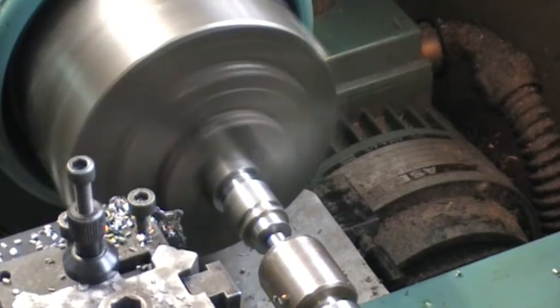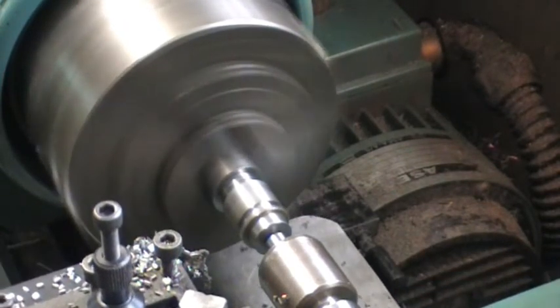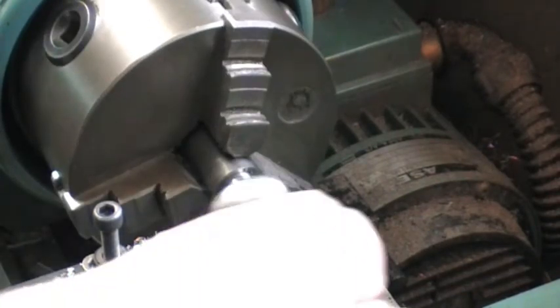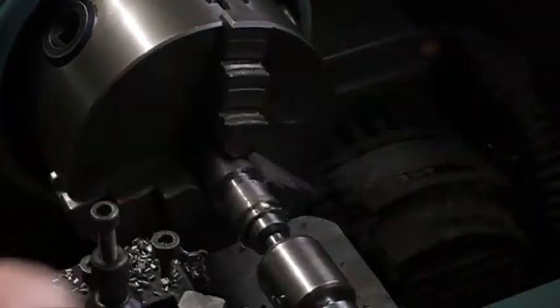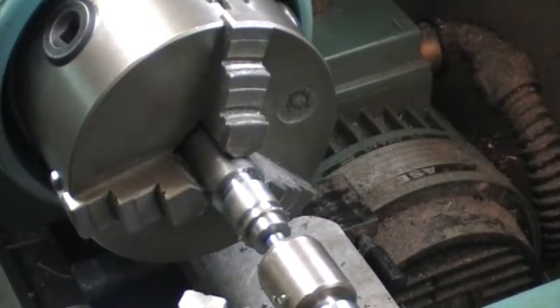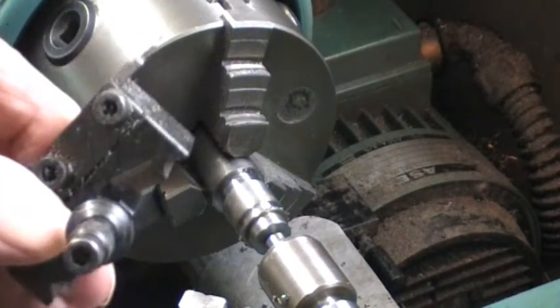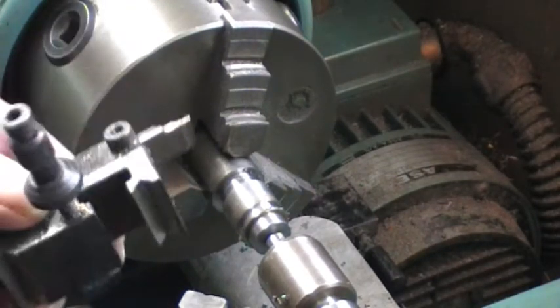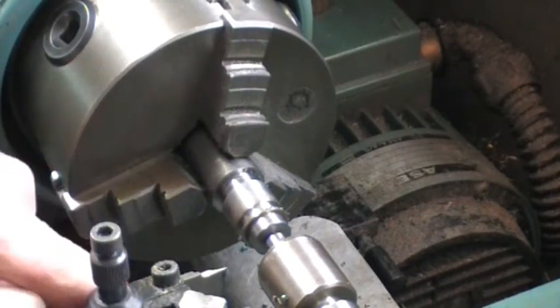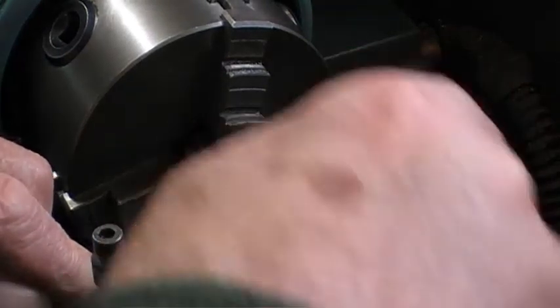Now that's complete. The tool returns to the datum — X and Z are now at zero zero. I need to change the tool to fit the next one required, which is the 0.6 millimetre tool to cut the fins.